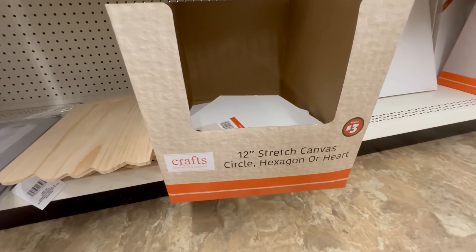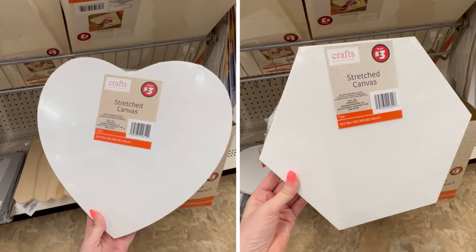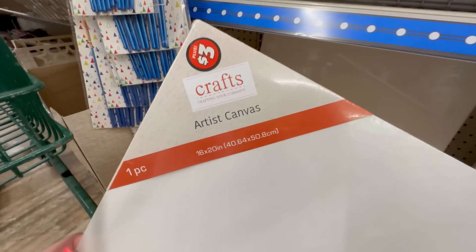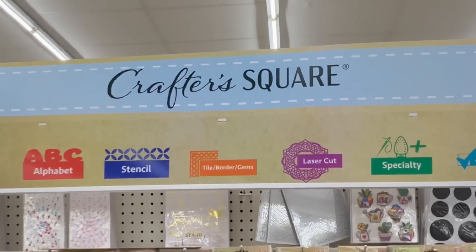Dollar tree is also carrying a huge variety of canvases. If you have a Dollar Tree Plus, you can now find shaped canvases — I found them in three different shapes: a round one, a heart shape which was so cute, and a hexagon shape. Those canvases are only three dollars each, which is such a great price. You can also find larger-sized canvases in the Dollar Tree Plus section.